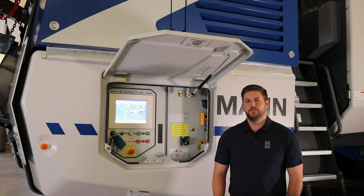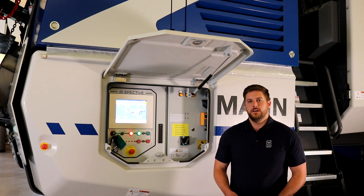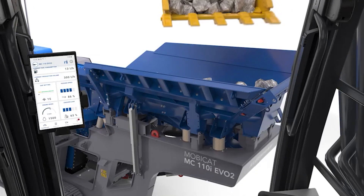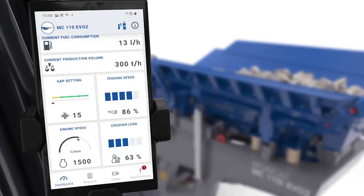To take the intuitive interface a step further, we have evolved the SPECTIVE system by providing you with the logical extension of the interface with SPECTIVE Connect. Using a direct, secure, near-field connection, SPECTIVE Connect provides you with easy access to relevant information through your mobile device.